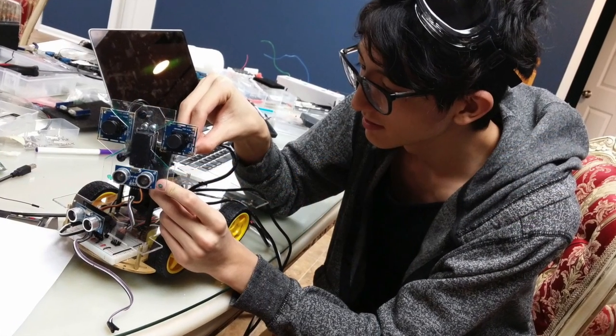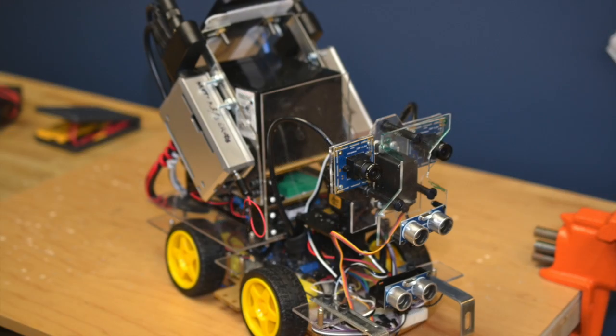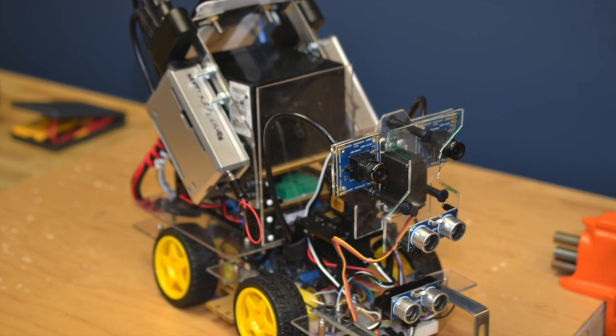I'll be going over all of the hardware, software components, and the design elements that make them all work together.